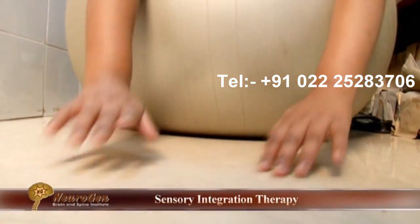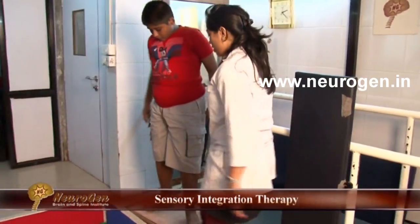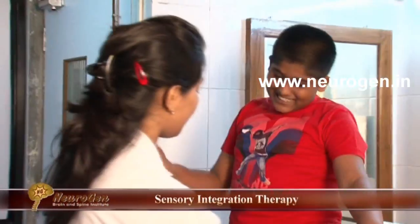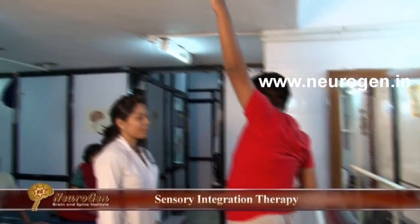We give them challenging and fun-filled activities which stimulate the sensory motor systems. It also helps in facilitating and integrating perceptual and cognitive skills. Sensory integration therapy always involves child active participation, and it should always be child-directed and a just-right challenge according to his level.